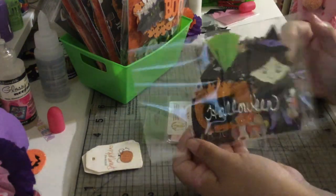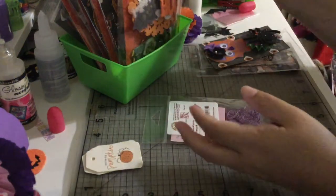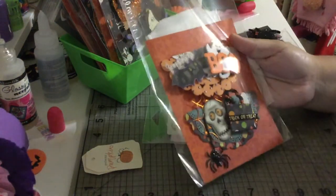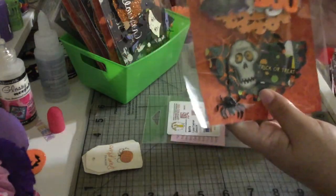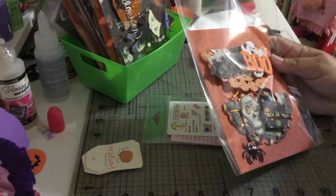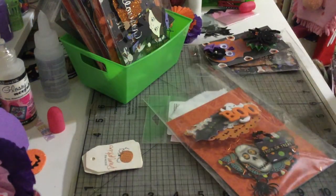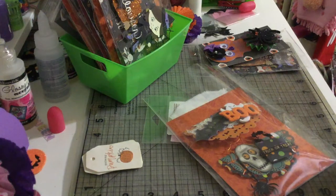That's my memory deck card, and then we have the two bag toppers. I love the bag toppers. I used three different dies for my bag toppers — let me check if I have them here.